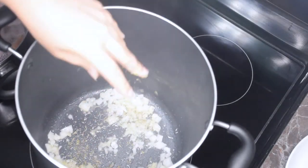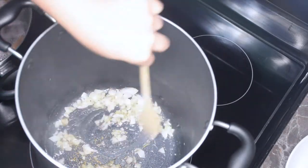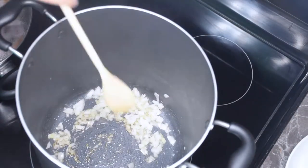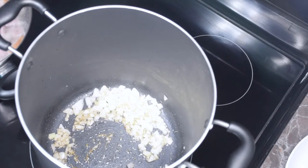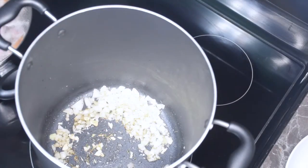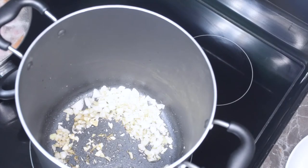I did go ahead and add some fine black pepper and salt in there. After my onions have turned translucent, I will be adding in the garlic just because you don't want it to burn.